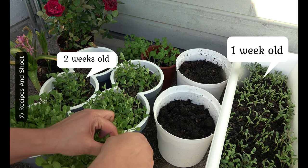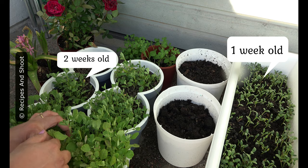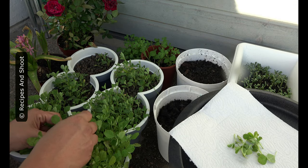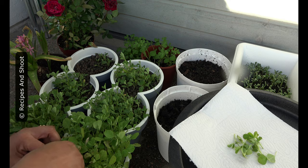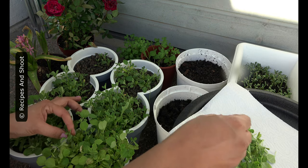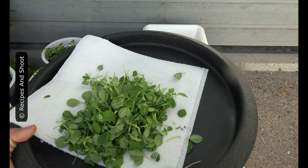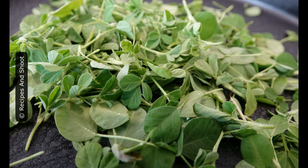We are going to plant this. We are going to pluck whole methi fenugreek — we are just going to pluck the leaves. So later there will be a bigger plant. We are going to pluck the leaves and push over it. We are going to harvest this.